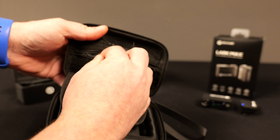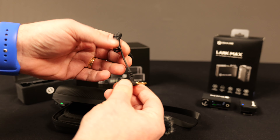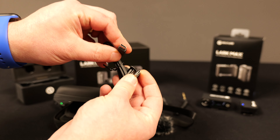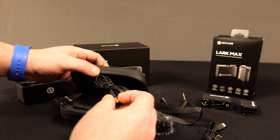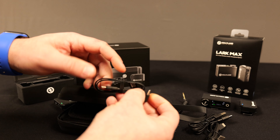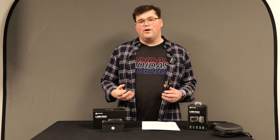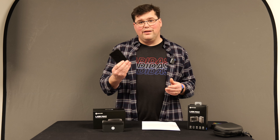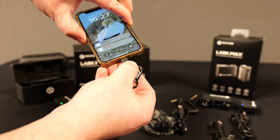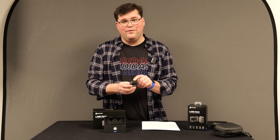In the box you're given all the cables you might need: a double-ended jack to go from the receiver to your camera or other device mic-in, a double-ended USB-C cable for charging and connecting an Android phone, a USB-A to USB-C, and a USB-C to Lightning cable for plugging the receiver into your iPhone. This way you can use the Holyland Lark Max to record directly to your smartphone and your favorite recording app — great for podcasters on the go. The receiver also has a headphone jack for monitoring.